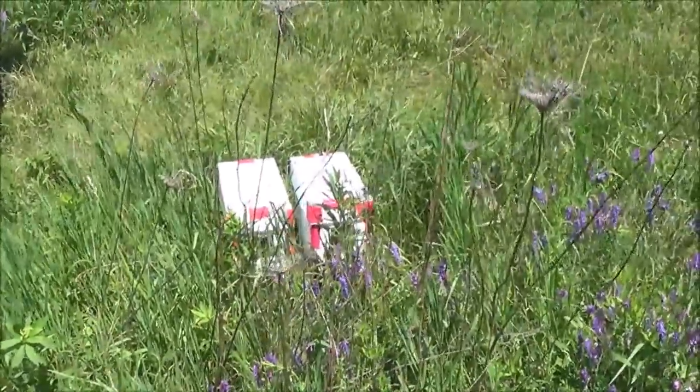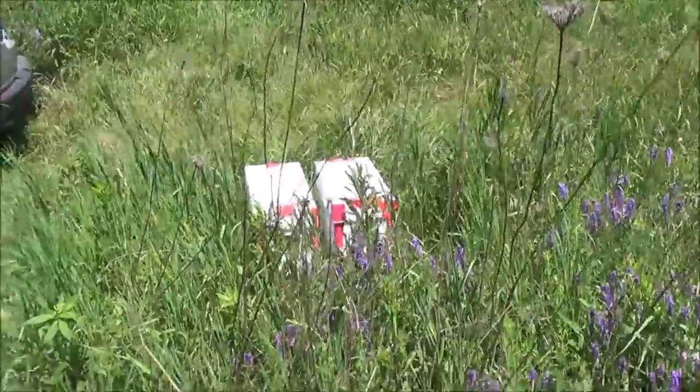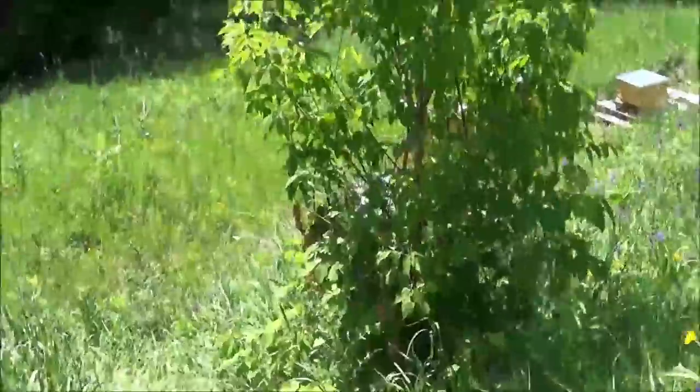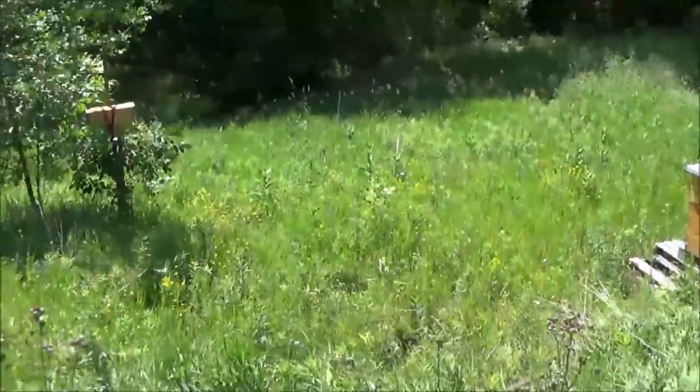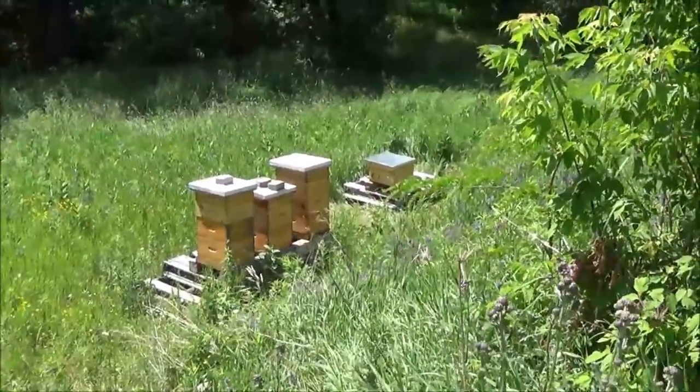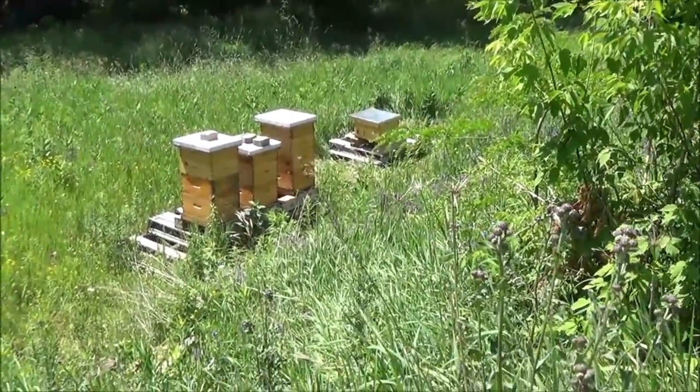Just be forewarned: if you're getting into beekeeping and watching these videos, it is addictive. If you have an addictive personality and lose control over stuff, this is absolutely perfect for you. So I'm going to install these two nucs, and thanks for joining me at 4D Honeybee.